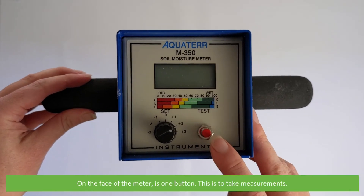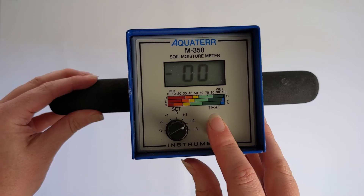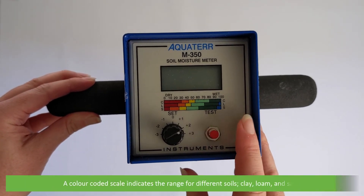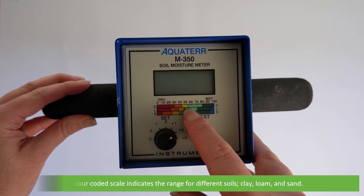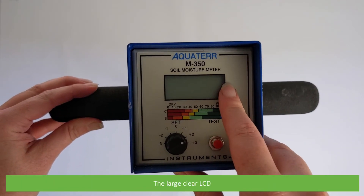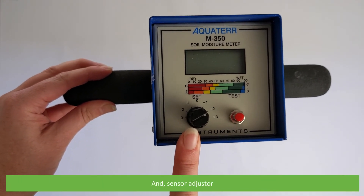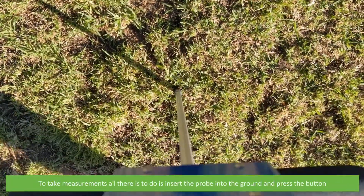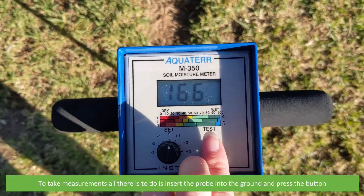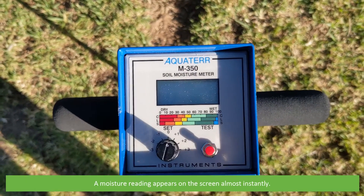On the face of the meter is one button, which is used to take measurements. To take a measurement, simply insert the probe into the ground and press the button. A moisture reading appears on the screen almost instantly.